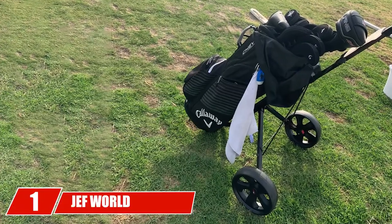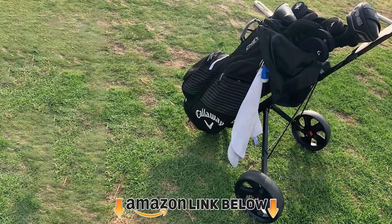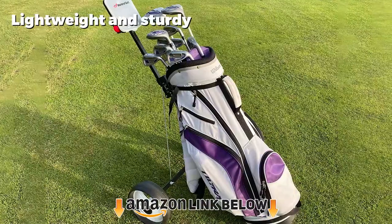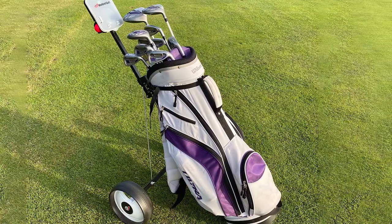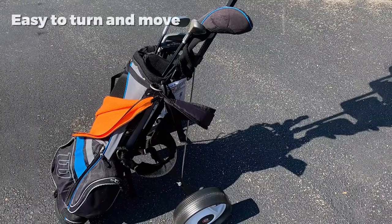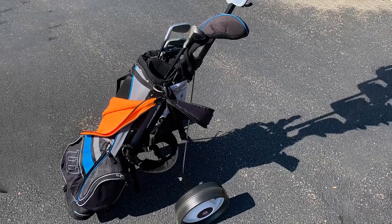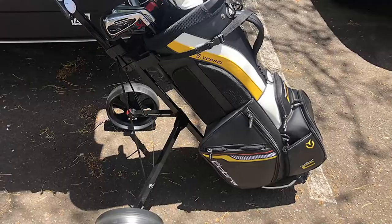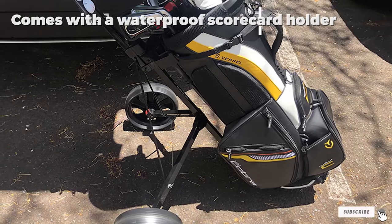At the first position of our list we have the Jeff World of Golf Deluxe Steel Push Cart. It is built for the golfer looking for the best value — whether you want a backup cart for a course that doesn't allow carts, or you like to walk a few times a year. Since this pushcart is not all that expensive, the features won't be quite as comprehensive. It is a slightly heavier pushcart, but it folds in half for compact storage. It's stable, but will struggle a bit on downhill rides without the foot brake.